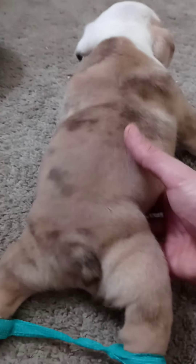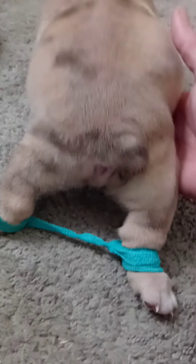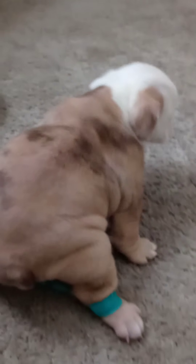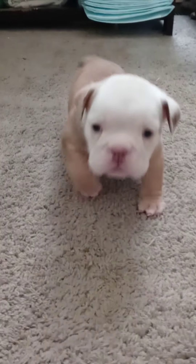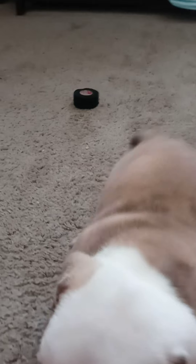Go get it, big boy. There he goes. Again, look — there he goes, there he goes. There he goes.